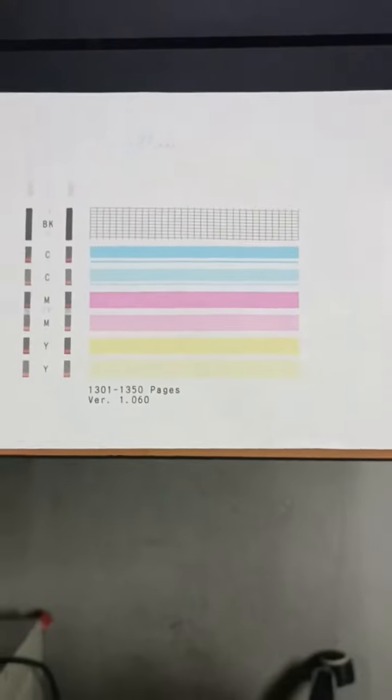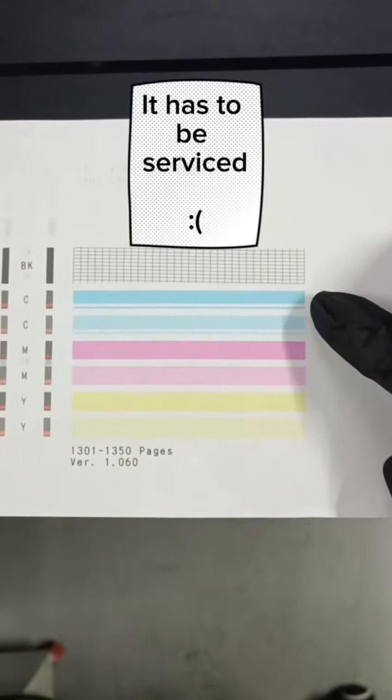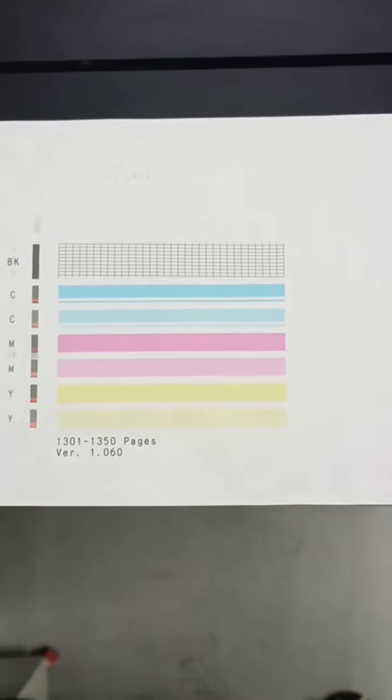But if the nozzle check shows you colors that have gaps in it, there might be bubbles in your ink cartridges which need to be serviced by the technicians in a printer retail store. And now we're done!